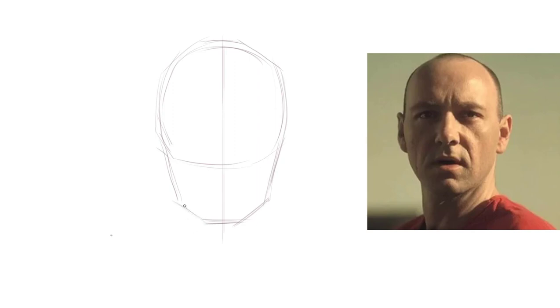The alternative to this would be to do a head construction — you don't have to draw a skull. It could be whatever kind of head construction you like, even one that you can modify to suit your own tastes and your own comfort level.